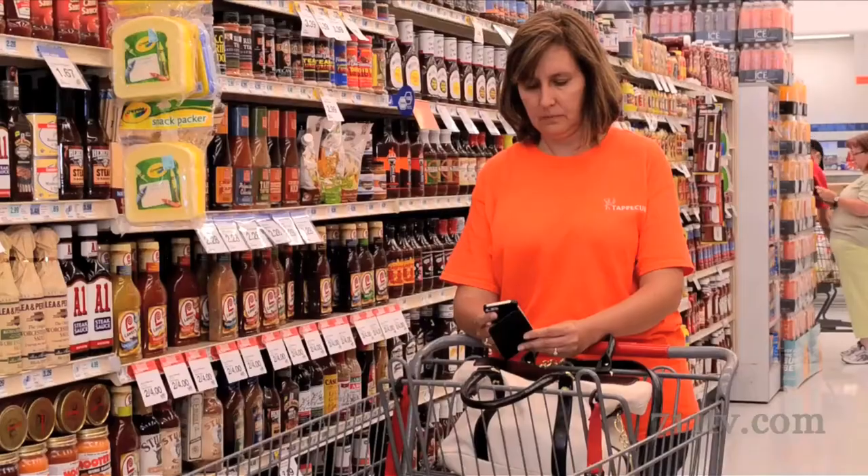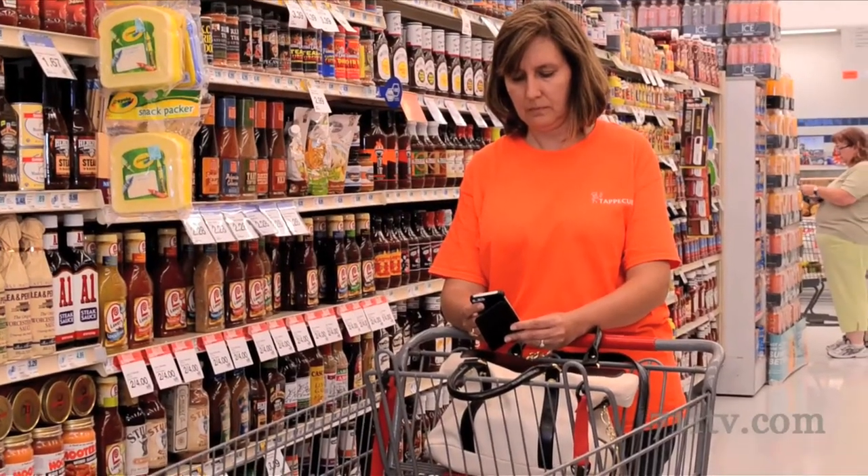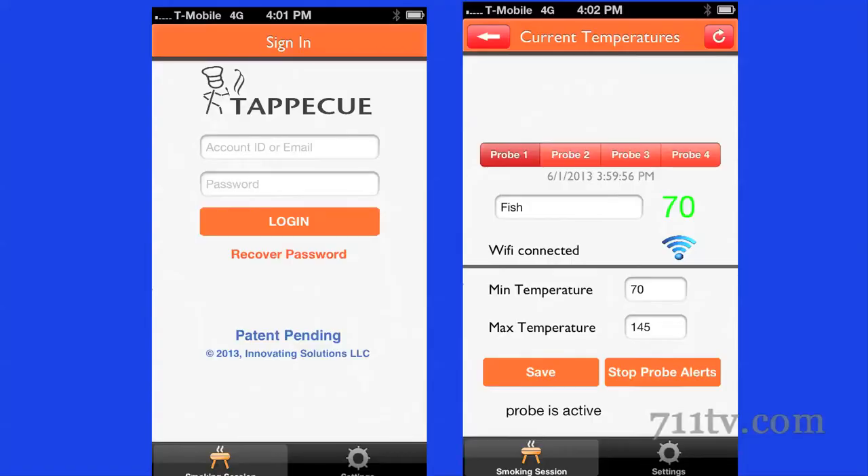They want us to develop some kind of mechanism that's going to give them the ability to basically be away, so they can monitor. They want their food to come out perfect, but they want to be able to monitor it wherever they are across the country. So Gina figured that all you needed was the internet, an app, a phone, and a grill.